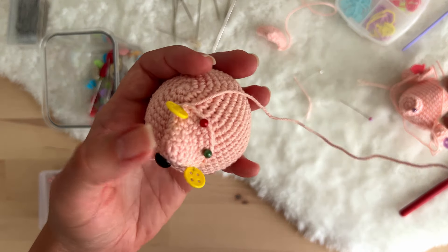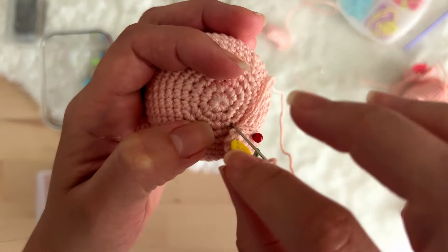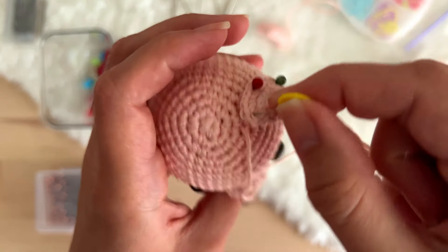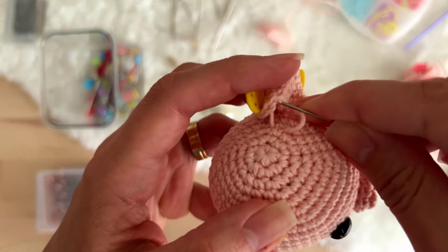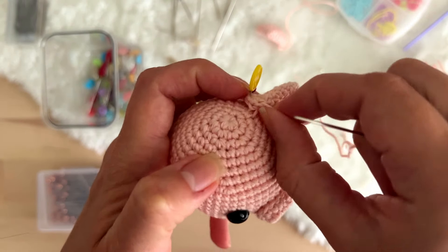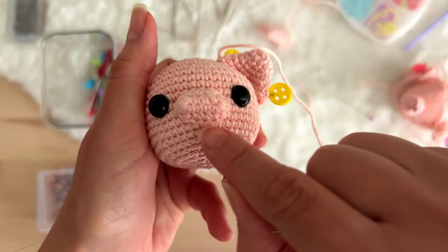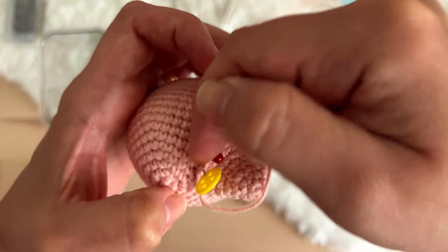Let's start sewing the ears — everything is well pinned. You enter the tapestry needle like this. The technique I use is very simple, basically the same that we did with the muzzle. You just have to be a little bit more careful when it comes to the curve that we are sewing, because here it was a bit easier — the muzzle was a straight line with curves only at the sides. But now you have the curve here and in the back.